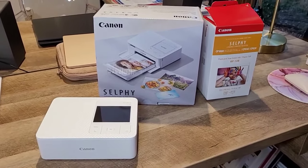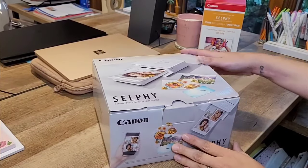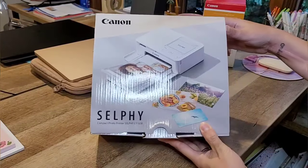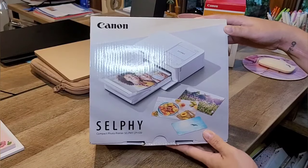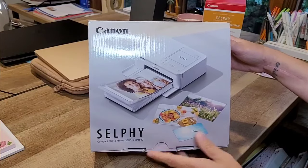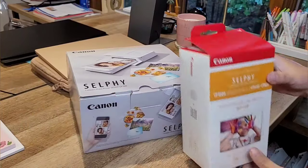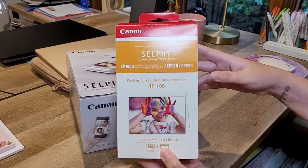I'm going to start by unboxing the Canon Selphy CP 1500 — I got it in white. They also have it in black and I believe they have it in light pink. The correct ink and photo paper is the Selphy compact photo printer refill pack.